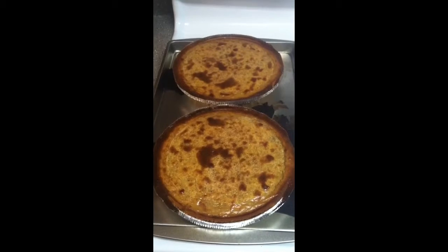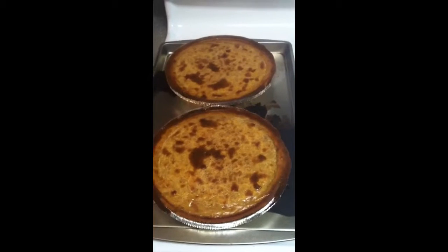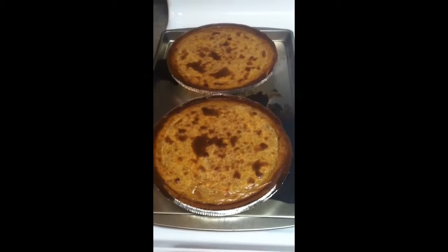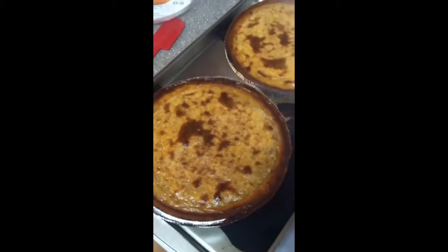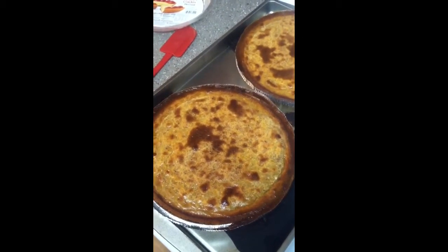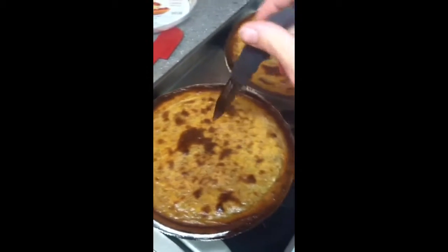About 60 minutes later: keep in mind these pumpkin pies don't look like other pumpkin pies — some people might think it looks a bit like a quiche, but the taste is so much better, and I love the little crispiness on top.